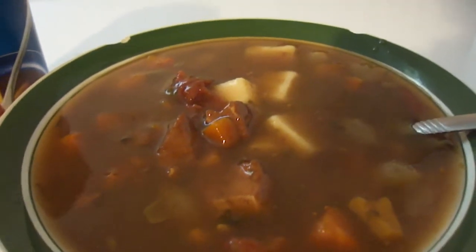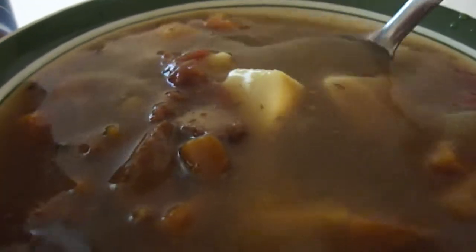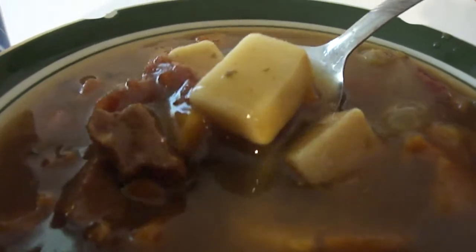Their Beef Pot Roast with Country Vegetables — all right, let's try it out. I can see some vegetables and a piece of beef right there, pretty decent sized piece of beef. That's not too bad. Let me try a piece of beef by itself.